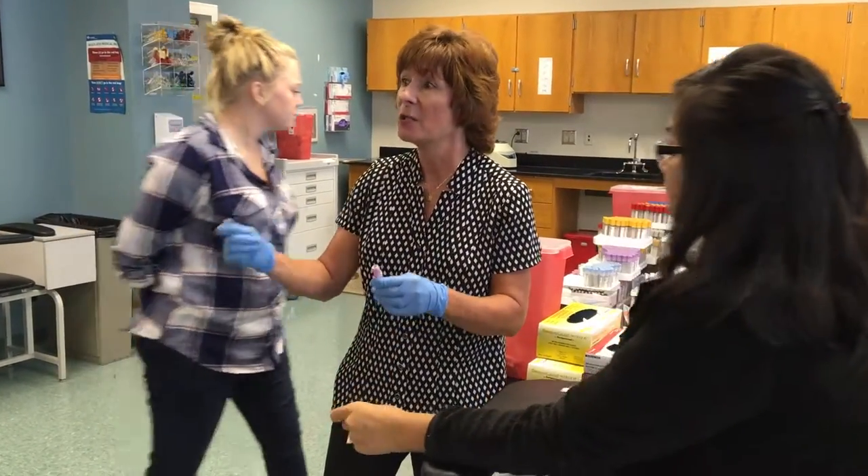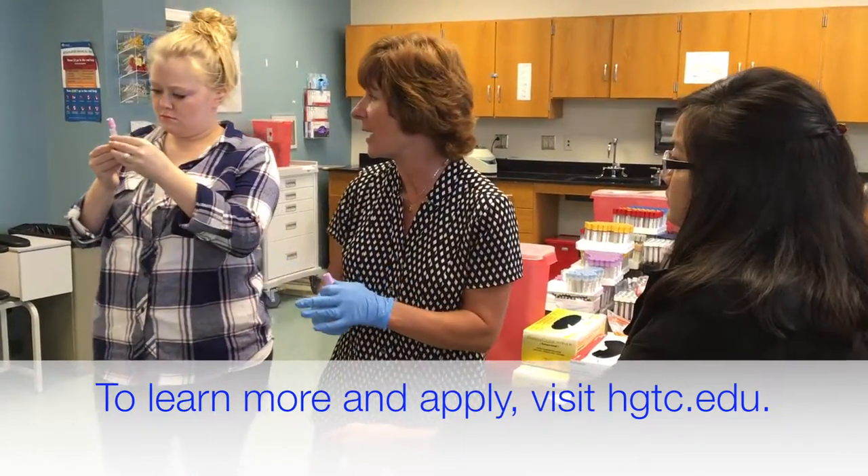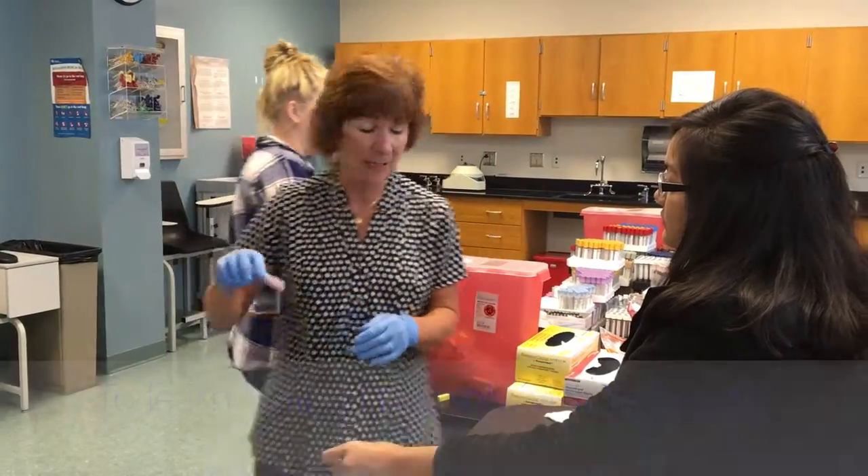The thing about finger sticks is the blood clots really quickly, so it's a quick motion. I slowed down a little bit just to emphasize and show you guys how to do it.